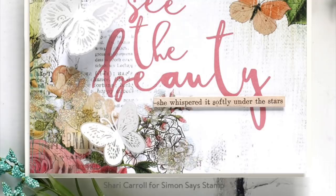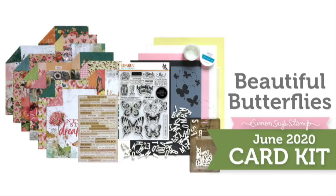I hope you've enjoyed this walkthrough and inspiration for our card kit Beautiful Butterflies. Be sure to check out our blog post for additional inspiration. And as always, thanks so much for watching.